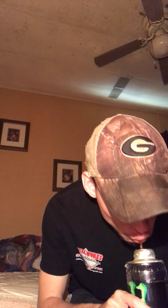Hey y'all, what's going on? This is Redneck Willy coming back at y'all with another video. Today we are reviewing — it's got a grizzly label on it — we are reviewing Grizzly Premium Mint.